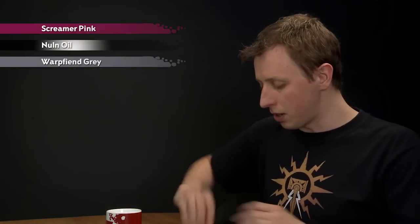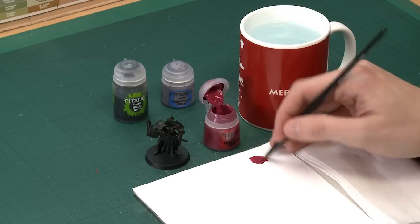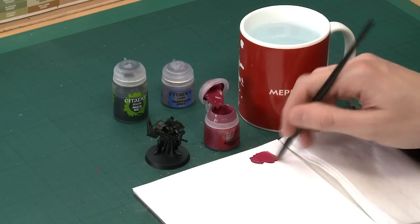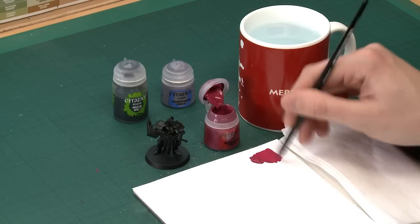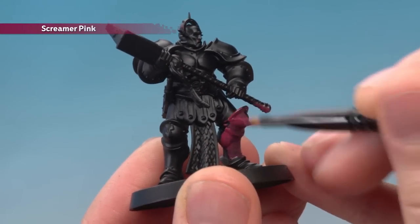Starting out with Screamer Pink, I'm going to begin with my large base brush because we've got a lot of armour to cover. As always, use your palette to thin the paint down with a little bit of water — be careful with larger brushes as they can absorb too much water at once. The consistency you want is like that. Paint this all over the armour, applying two thin coats to keep the armour nice and smooth.